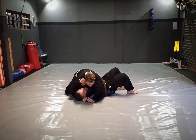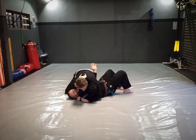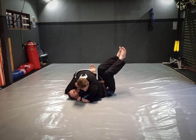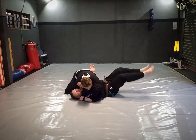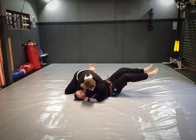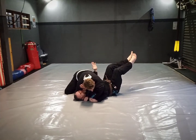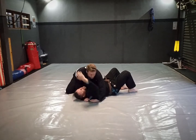So what I'll do is shrug away, dive my hand in, and thread my hand through — you can see it comes out on this side. This is actually called the pendulum escape. I lift my legs up and swing towards him — you can see how it pushes his weight back. Then I swing my legs back the other way and drive really hard with this underhook, basically aiming over his shoulder.